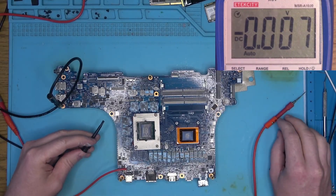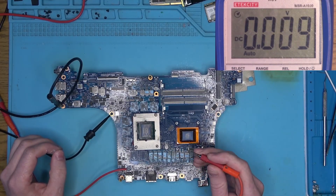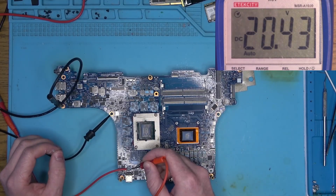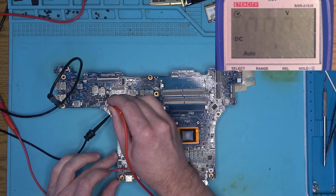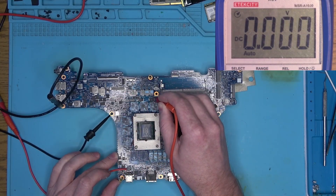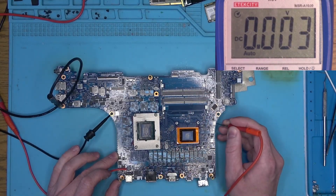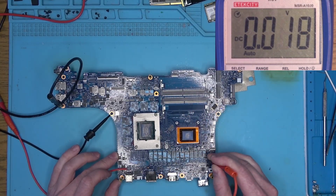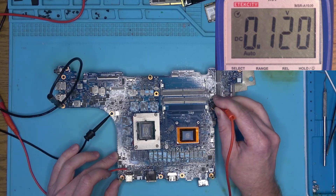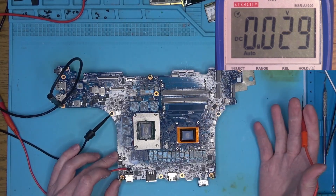At that point I think it is safe to power the board and see what voltages we have and where. 20V present, 17.5V, 5V, and that's it. Everything else is at zero because the board needs to be turned on. And since my board view isn't the same, I don't really know which pins I need to short in order to turn it on.